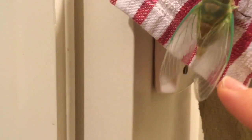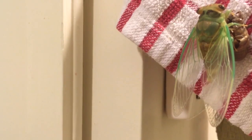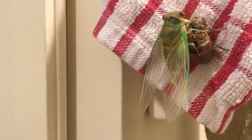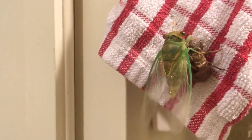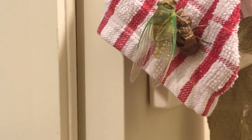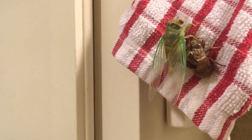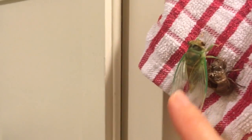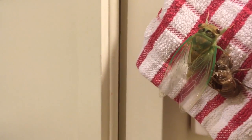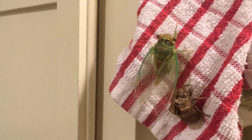You know when a cicada is full grown you can feel the papery wings. Crazy town. Alright dude, ain't gonna climb on my dish towel. You got stuck on your cicada shell. Crazy. So fun.